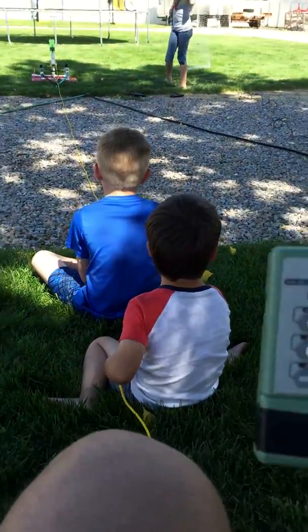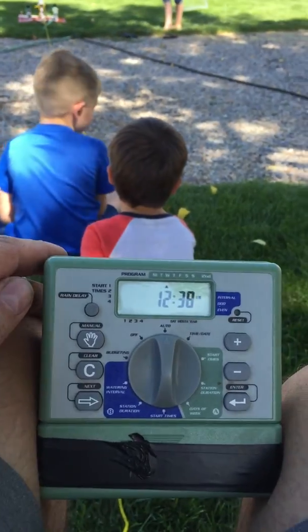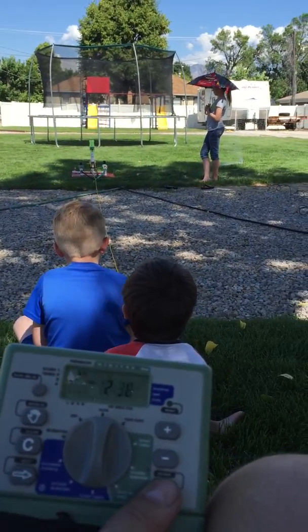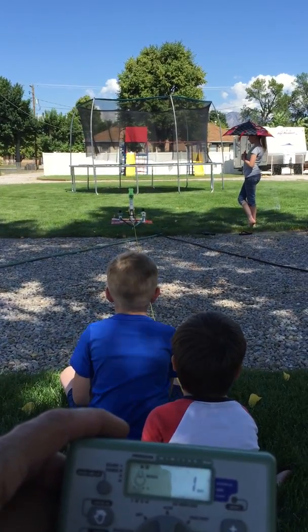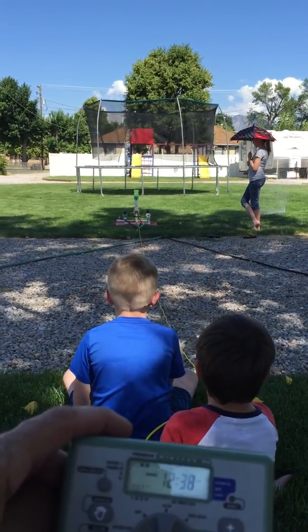Okay, don't pull on it yet. Let's see if I can do this. Arming the system. We're going to fill it with water. Filling it with air.